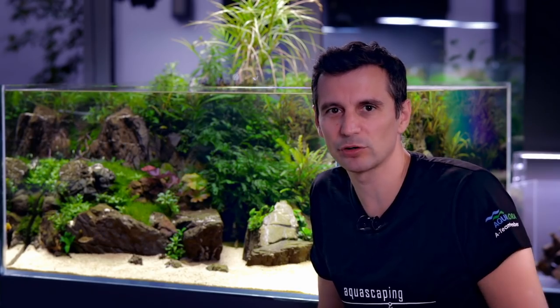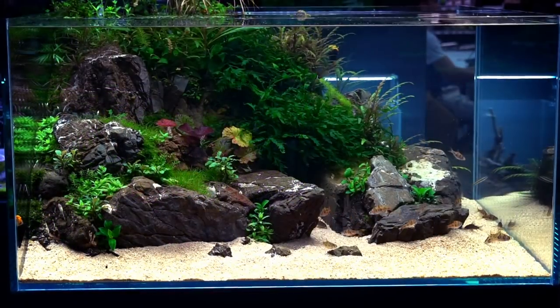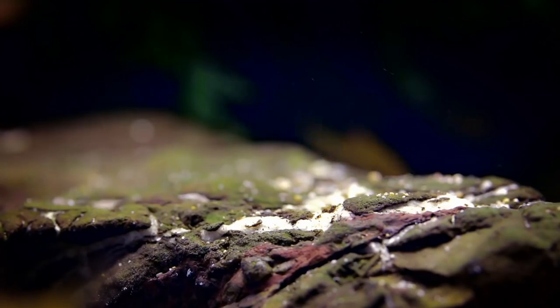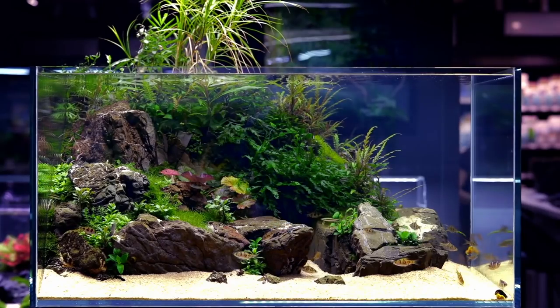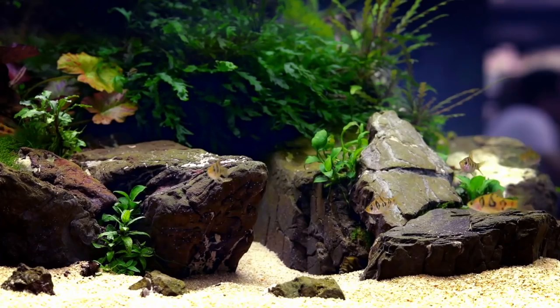We were using ferns, bigger plants, and a lot of rocks to avoid the diorama look. We used 180 kilograms of Frodo stone in this aquarium alone — that's a lot of hardscape. We needed that in order to have three layers, three steps, gradually increasing towards the back of the aquarium to cover the overflow.